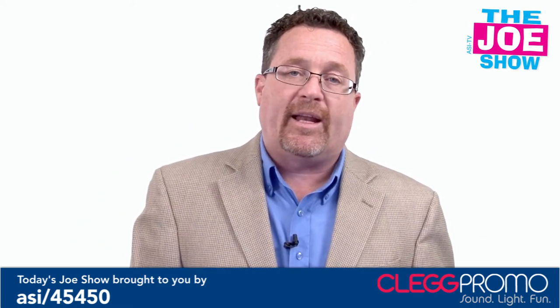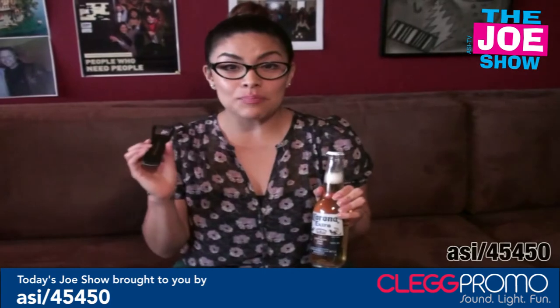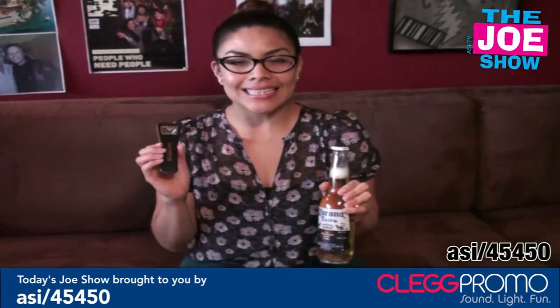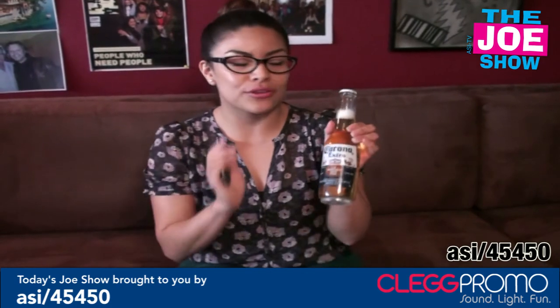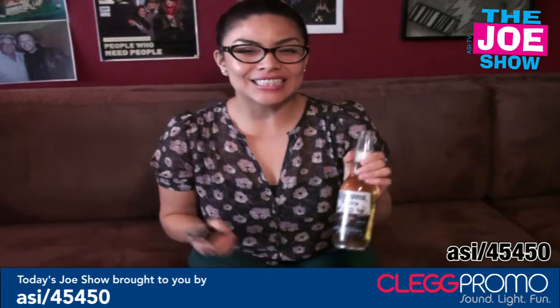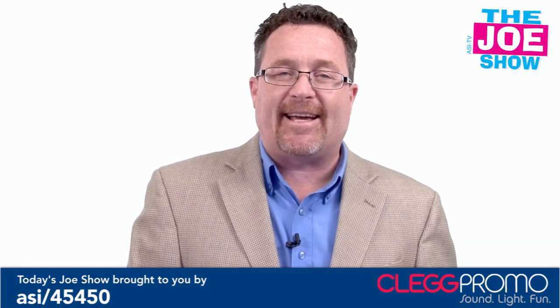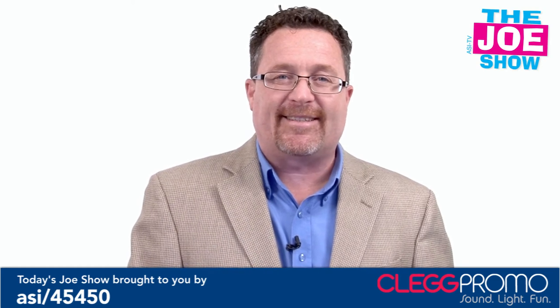Now we'll pause for a message from today's Joe Show sponsor, Clegg Promo. A bottle opener that talks — ten seconds of sound to go along with your favorite beverage. Just pop the top and listen to your marketing message. That's all the time we had today. Thanks a lot for watching. This is ASITV.